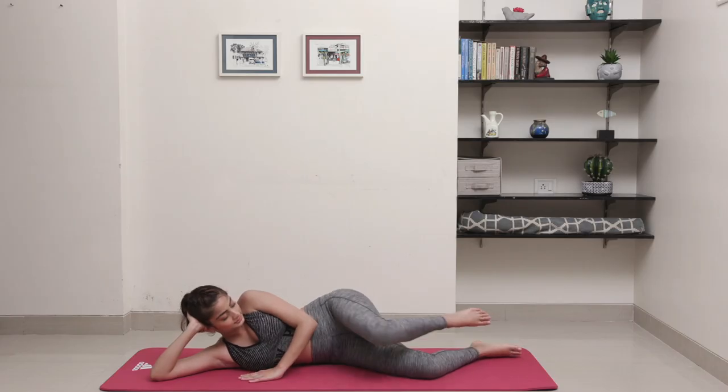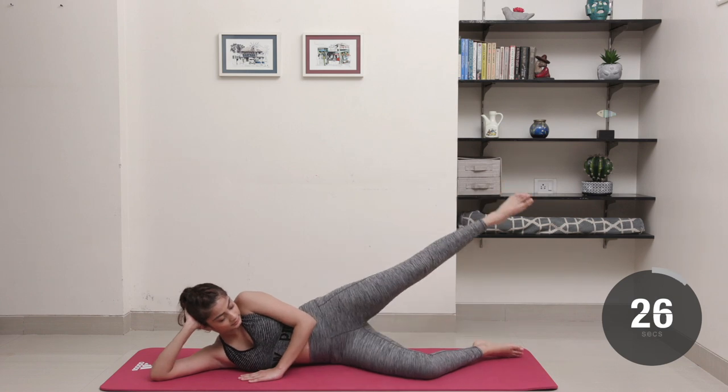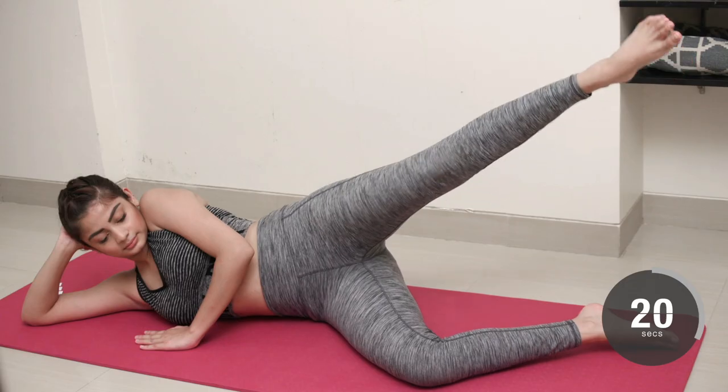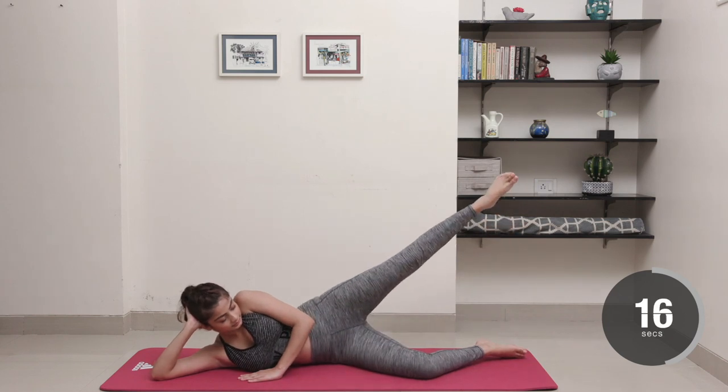If you've held your previous position, you're doing great! Now stretch out that leg and start kicking back at a 45-degree angle while making sure you keep the core tight so you're not rocking back and forth too much. Keep your foot flexed and steady to work each muscle in your leg thoroughly.